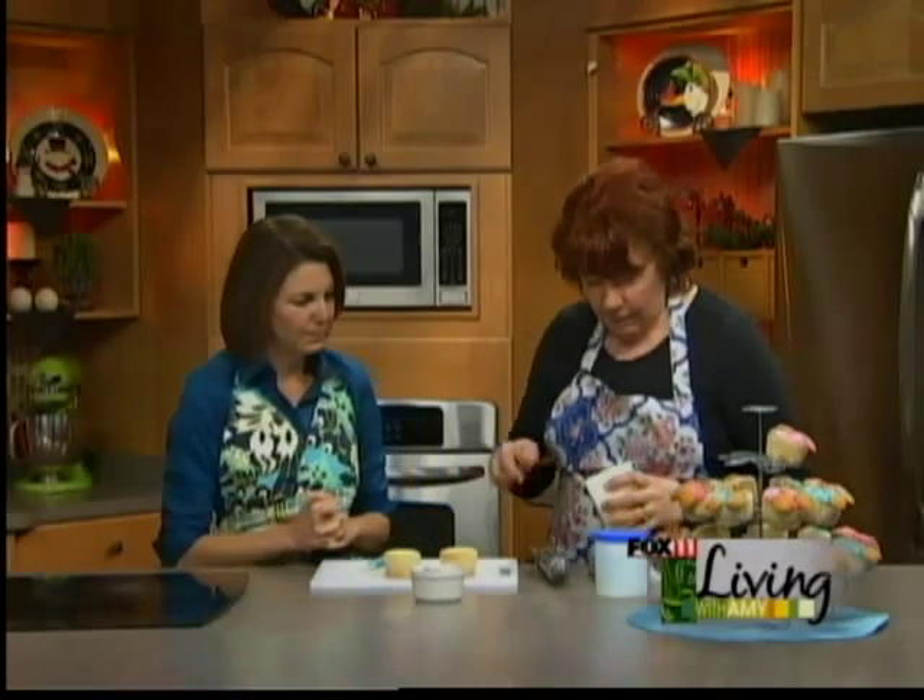Whatever flavor you want, and if you want to get the cute little baby shower wrappers, go ahead with that. I just happen to have some white ones, so that's what I went with this morning, because we're decorating the top up. You can use your good old canned frosting, or you can make your own, or you could use cream cheese frosting — whatever flavor you might happen to like. But what I did was I started with white.